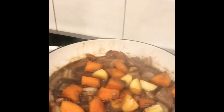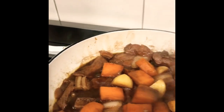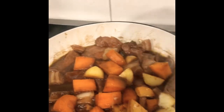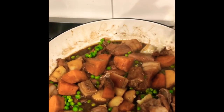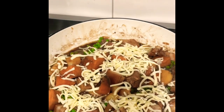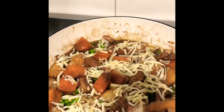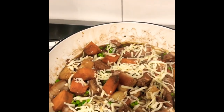After a few more minutes, let's check if the pork is tender. That should be good. Now we will add peas, then we will add cheese. I am using about a quarter cup of cheese. Then we need to adjust the salt and pepper — get the taste right.